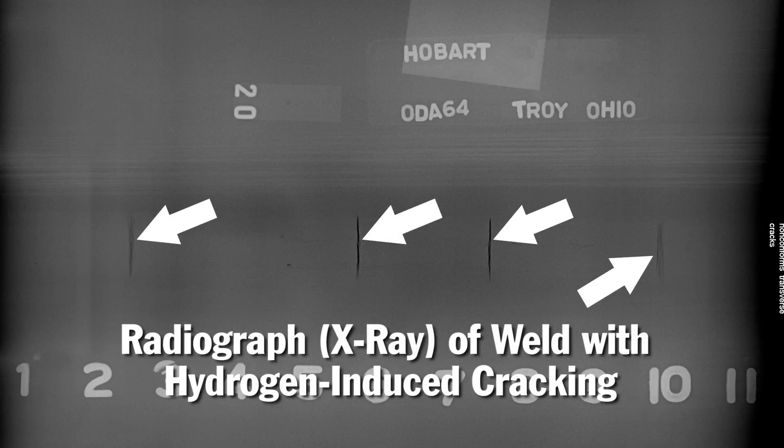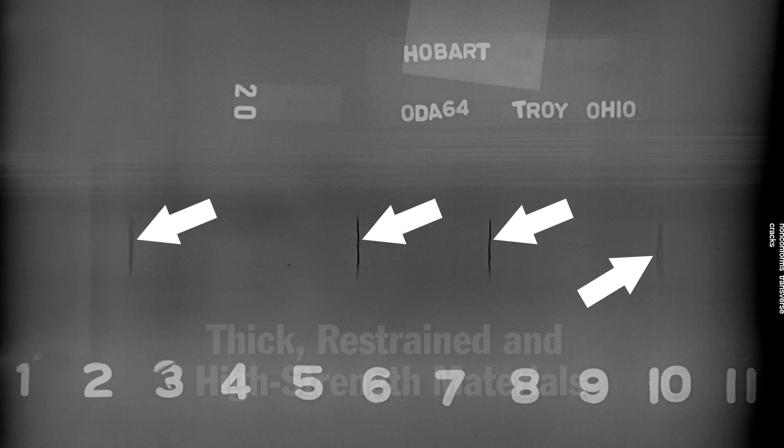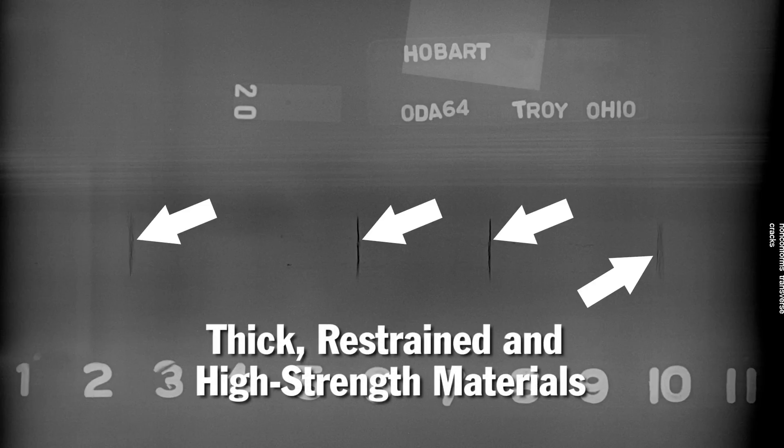This risk is even greater when welding thick, restrained, or high-strength materials. Fortunately, the risk of hydrogen-induced cracking, as well as porosity and pockmarking, can be minimized by proper use and storage.